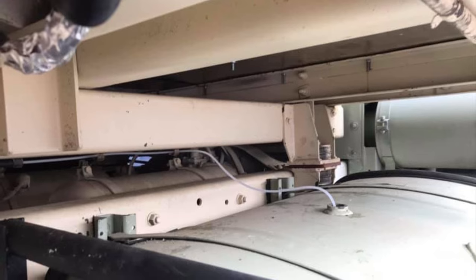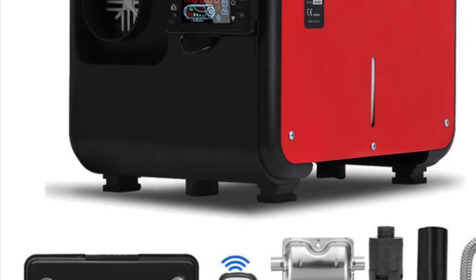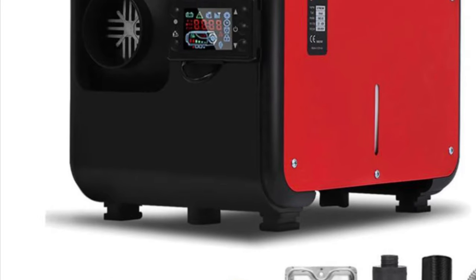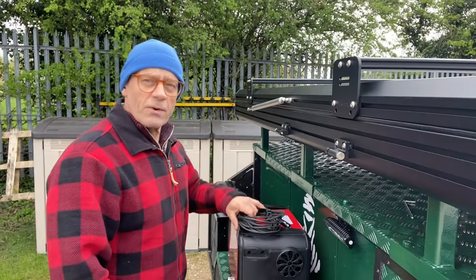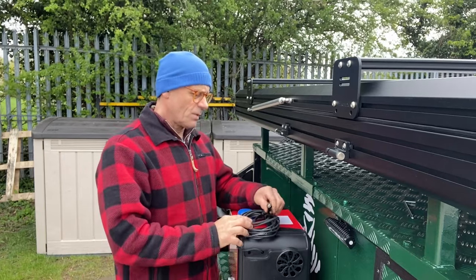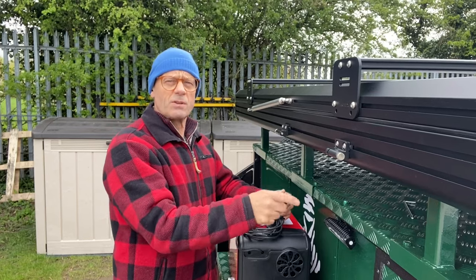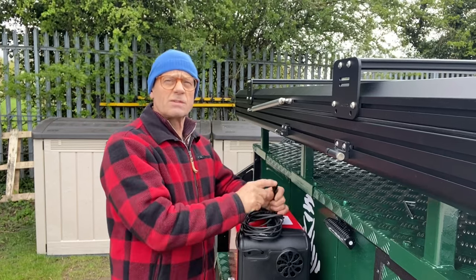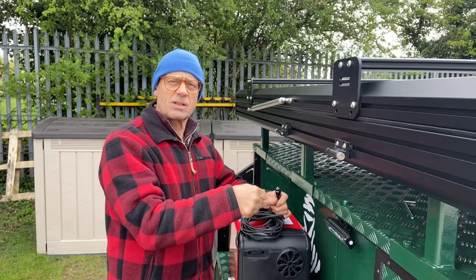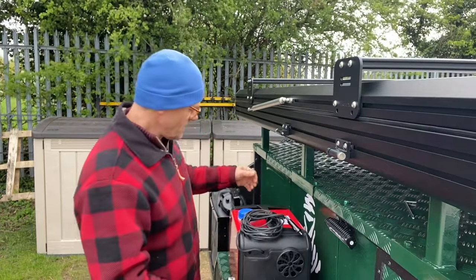On this expedition trailer build I want a more flexible approach so the heater can be used in a number of locations. The heater I've bought will also need some modifications — I've already extended the cable to five meters long, with a cigarette socket plug on the end, so I can use it in the Land Rover, in the trailer, or with my leisure battery which is in its own box as seen in the last video.